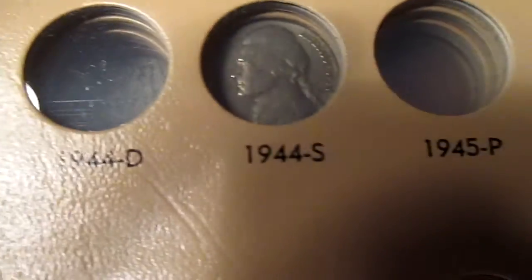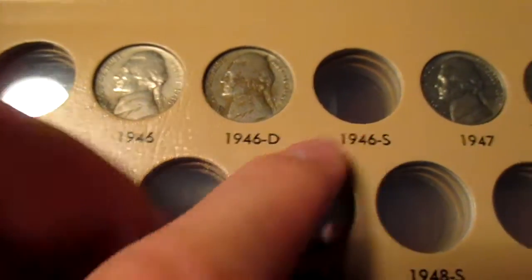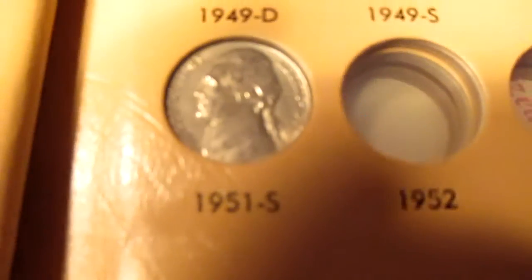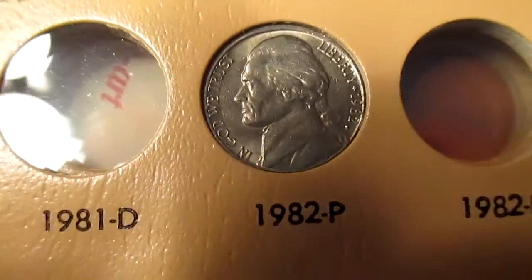And then I got the '40, which is pretty nice. A '41. I'm just really excited for this. '45D. Some of these finds were from just loose change and stuff like that, and some of it's from coin roll hunting. '51S. A '57D, '58D, and '59D, which is in really nice condition. Then there's an '82P. And after that everything's empty.